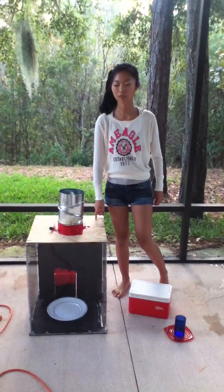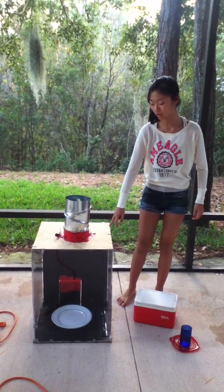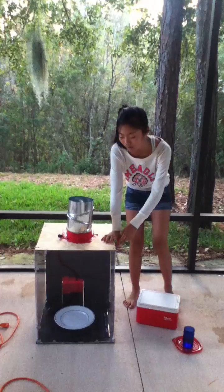Hey guys, this is my science fair project. It's a tornado chamber. It's fairly easy to build and not too expensive. Anyway, let's get started.